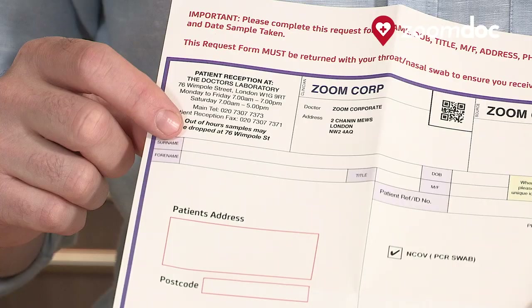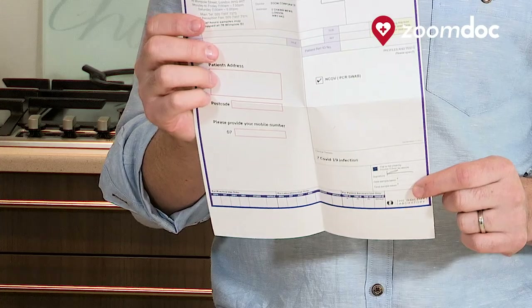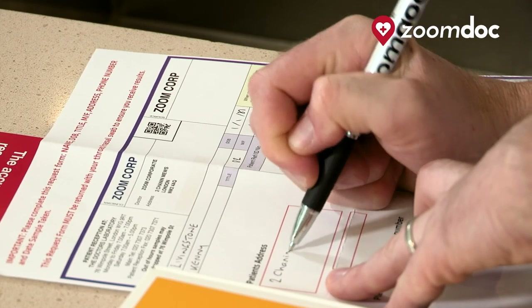The most crucial aspect before taking your test is, firstly, accurately filling in your request form. You need to pop on your name, your date of birth, your address and your telephone number, and most importantly the date and time that you do the sample. This is very important if it's for travel purposes.